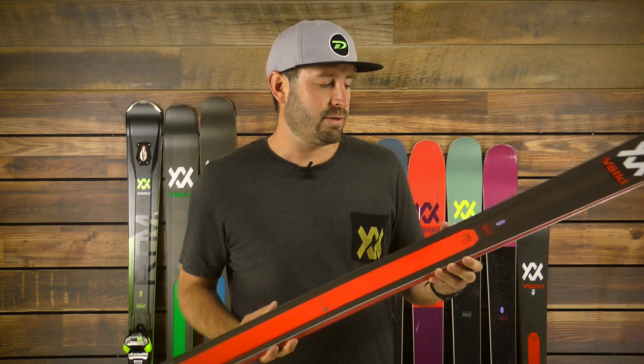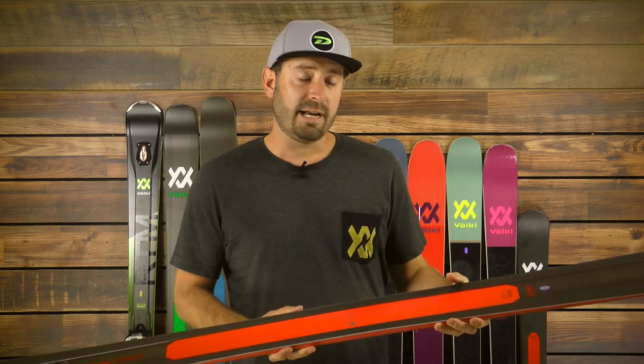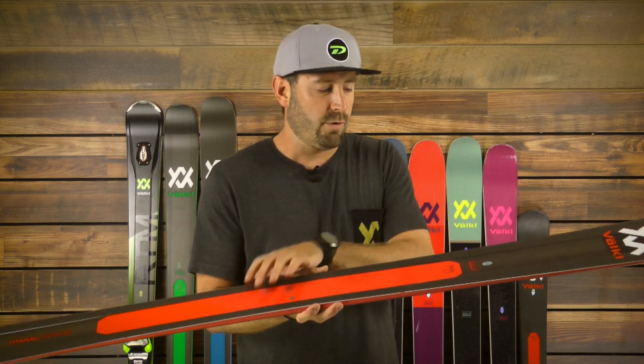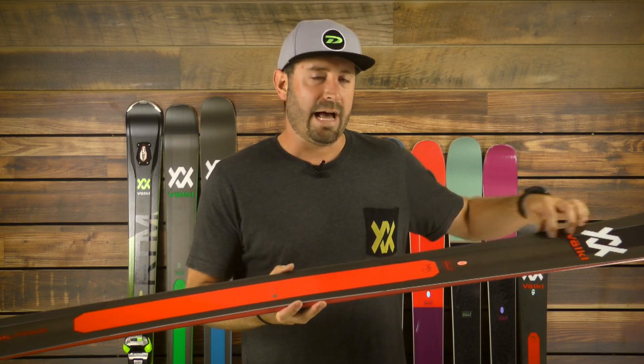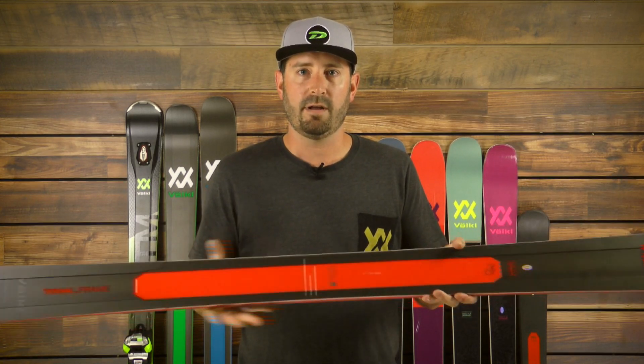This year we introduced the M5, meaning the fifth-generation Mantra, with a whole new construction and design. Now at a 96mm waist with a little tighter turn radius, we feature a full woodcore and a new construction that we call T-Nall Frame. T-Nall Frame puts metal toward the outside of the edges, in the tip and in the tail.